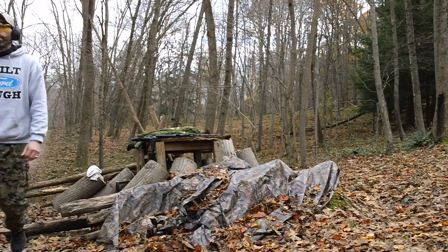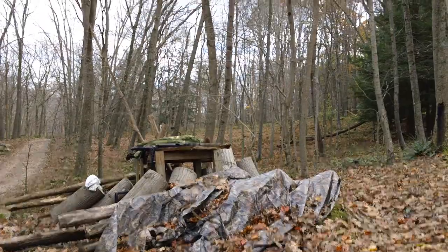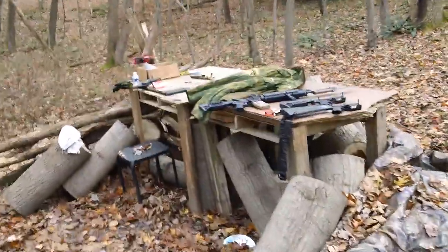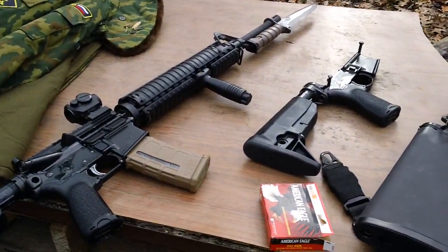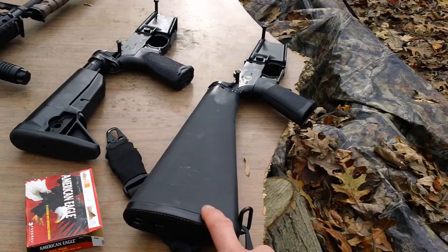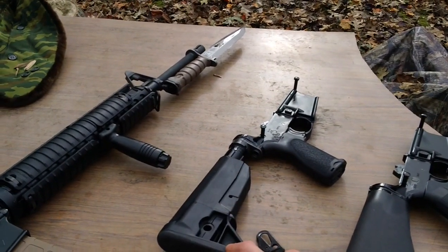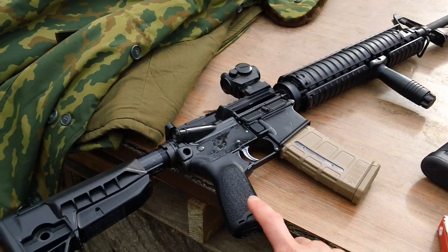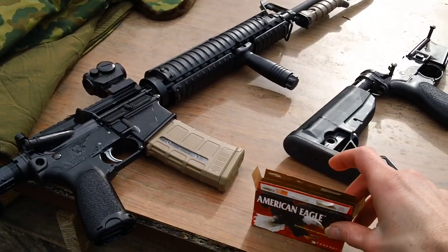Let me get the camera again. So everything worked great. The cheap ammunition I brought up today worked great using the A2 lower receiver. The carbine lower worked perfectly fine, and the Voltar lower receiver also worked great using the American Eagle 55 grain stuff.